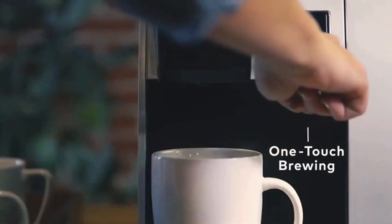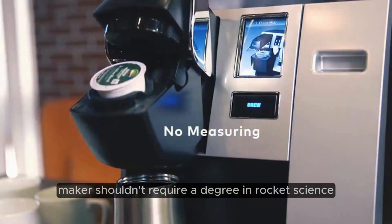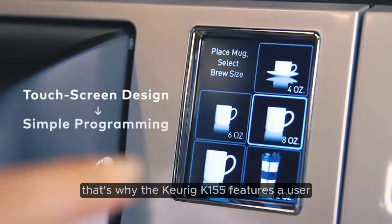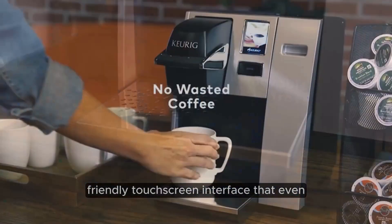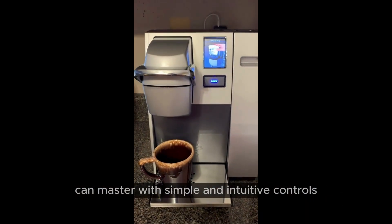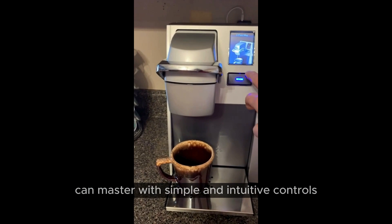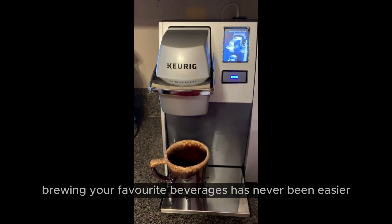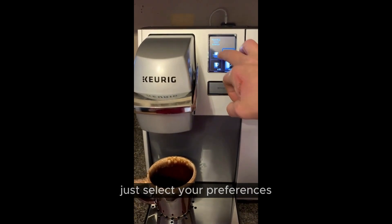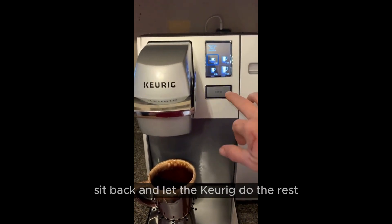User-friendly touchscreen. Navigating your coffee maker shouldn't require a degree in rocket science. That's why the Keurig K-155 features a user-friendly touchscreen interface that even the most technologically challenged individual can master. With simple and intuitive controls, brewing your favorite beverages has never been easier. Just select your preferences, sit back, and let the Keurig do the rest.